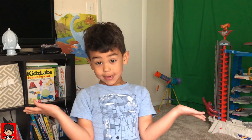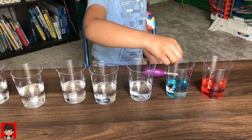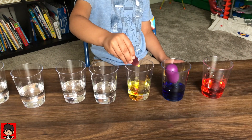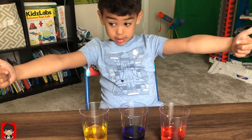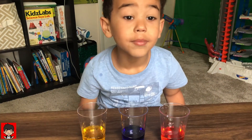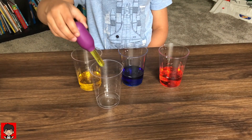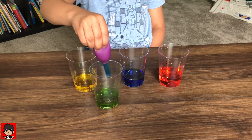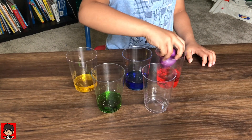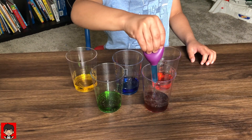Let's make some colors! Do you know what primary colors are? Red, blue, and yellow — these are the three primary colors. These are basic colors. These colors can be mixed to make secondary colors. Yellow and blue makes green. Red and blue makes purple.